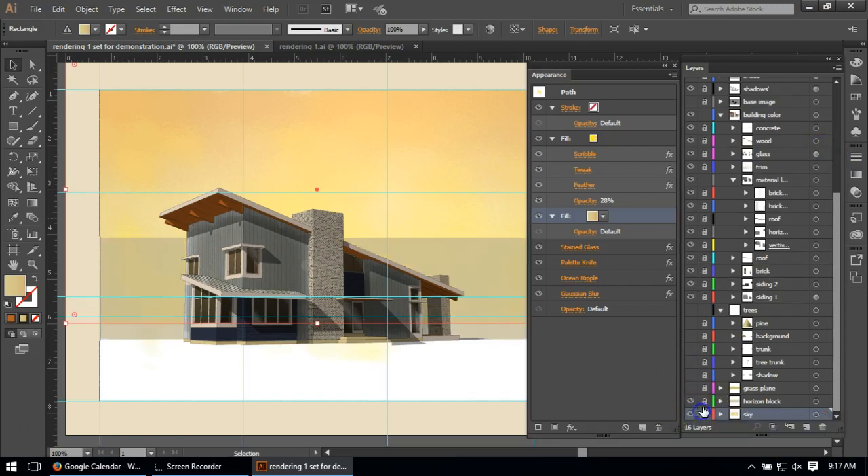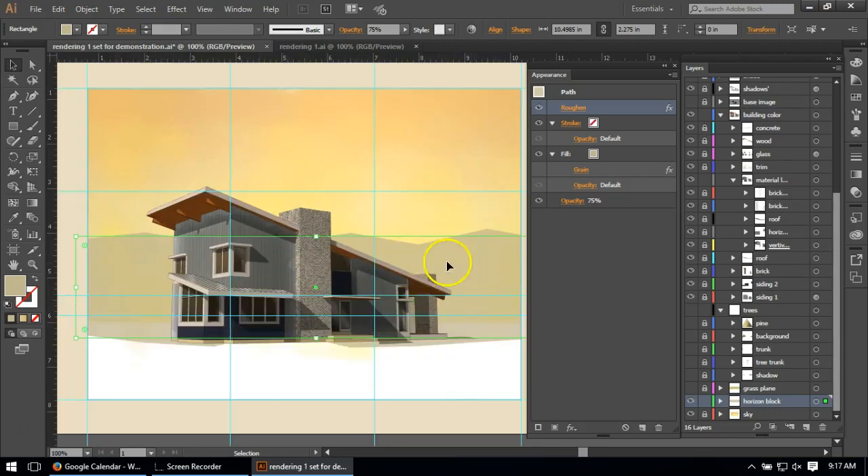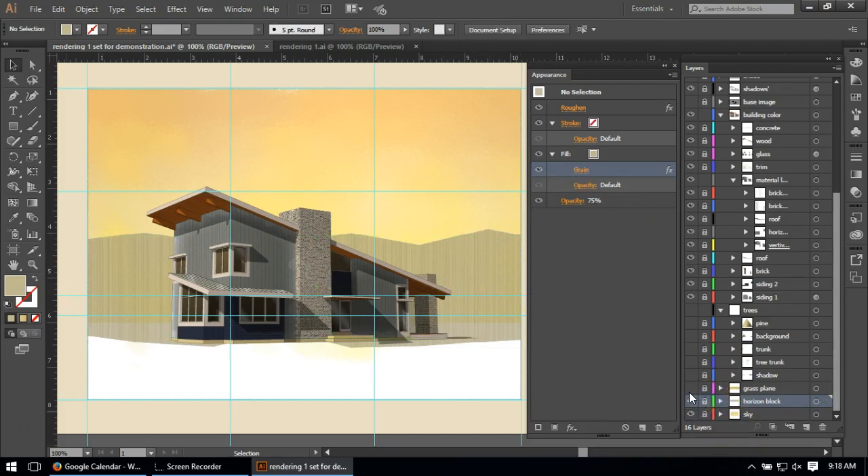I did this horizontal block which really ended up being mountains — I just wanted to stop the sky from coming down. All I did was add roughen to a rectangle to get sort of mountain peaks. There's a theme in a lot of the background elements: a horizontal grain texture. When you go to Photoshop effects you can actually change the grain direction — instead of dots you can do horizontal or vertical lines. Pretty simple, with a little bit of opacity to show texture from behind.